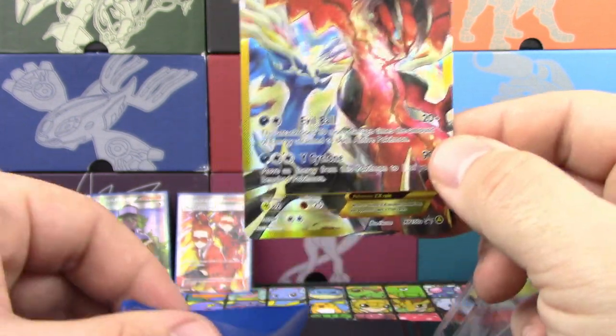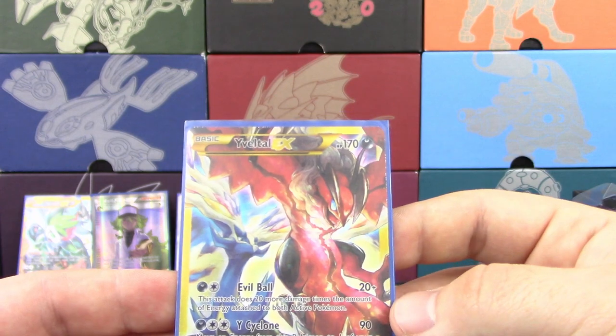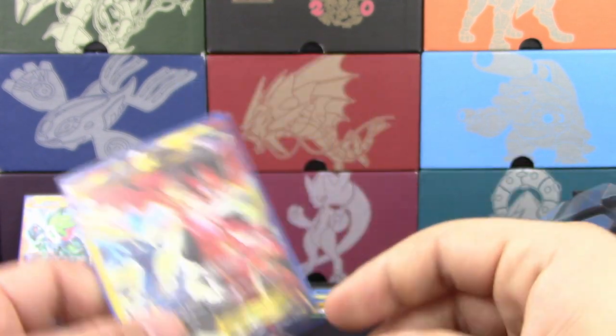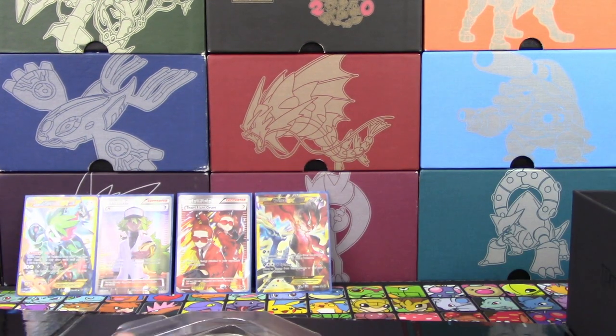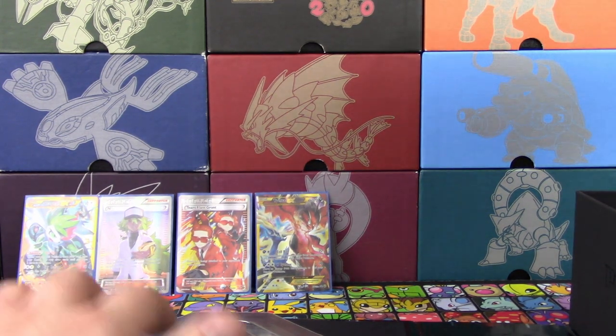This card has been through a lot since I started playing the game, especially. Very neat looking card there as well, with Xerneas hanging out there in the background. We'll set that back up there. This can go back to being closed. Now let's start taking this thing out piece by piece.